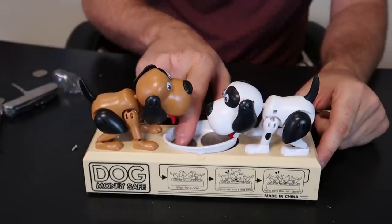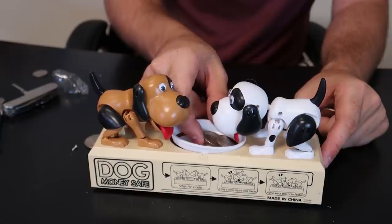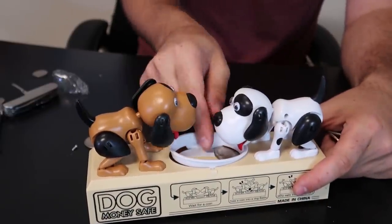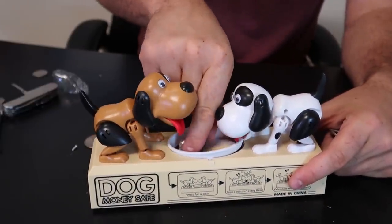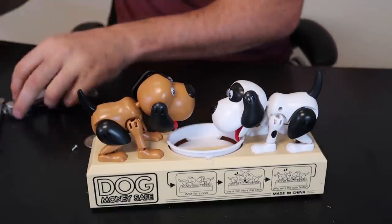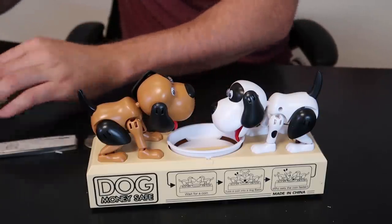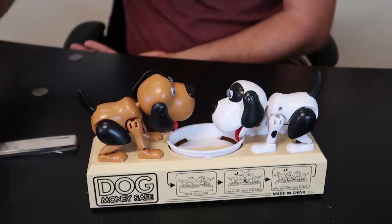I'm gonna turn it off real quick — looks like half dollars are a bit too thick for this thing. So you want to stick with the regular coins; none of those thick coins because they won't work. So 25 cents and under, US currency anyways. I have a little bit of coins right here, let's try it out.